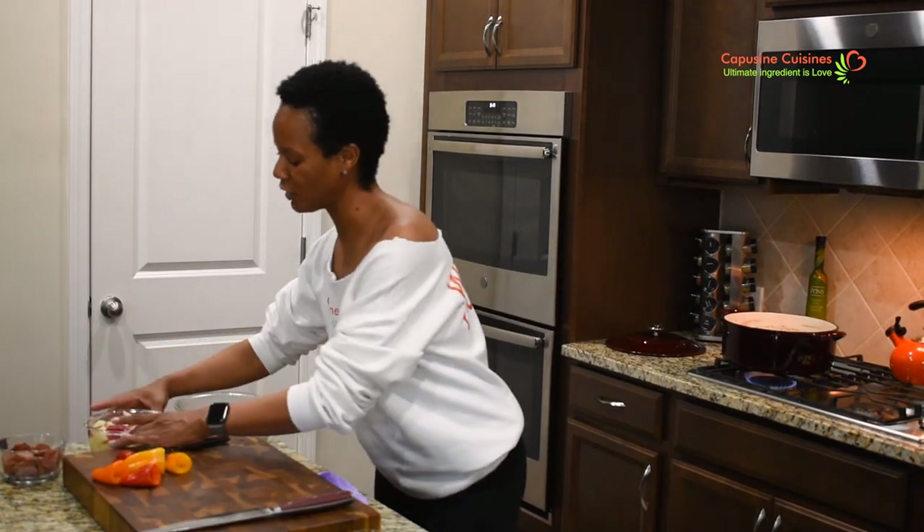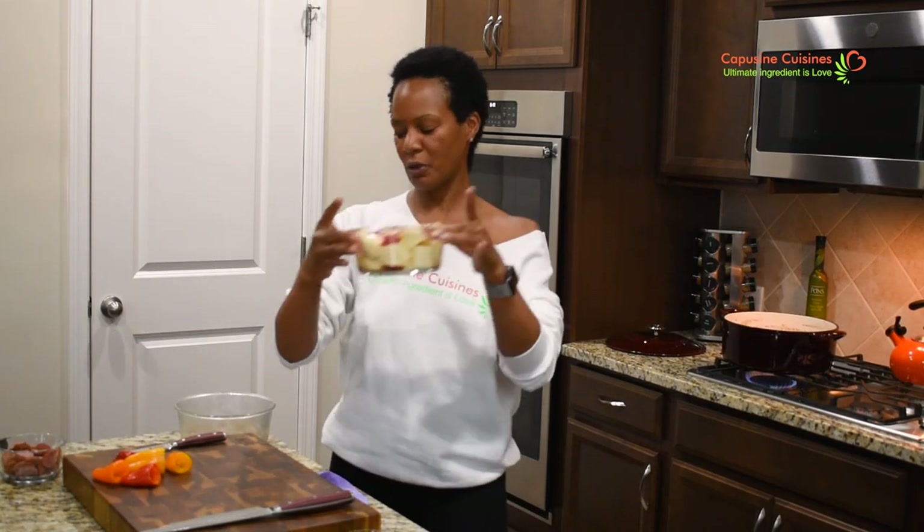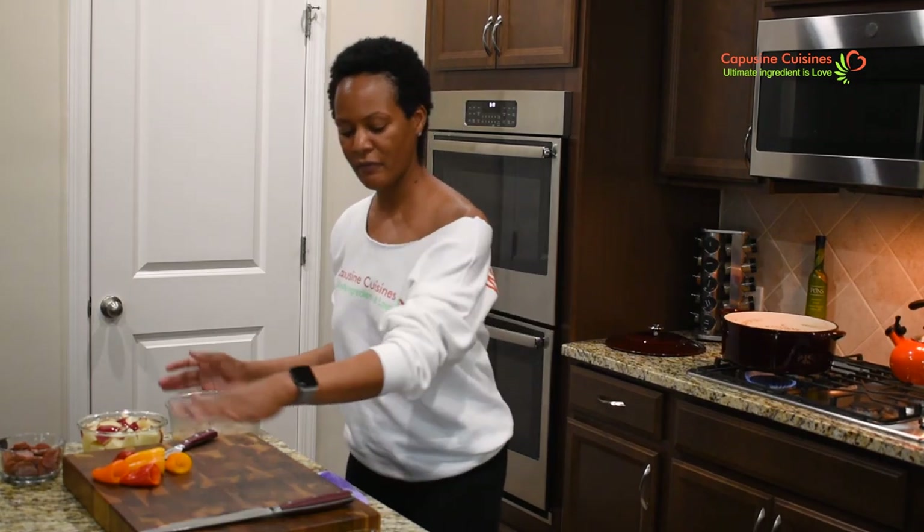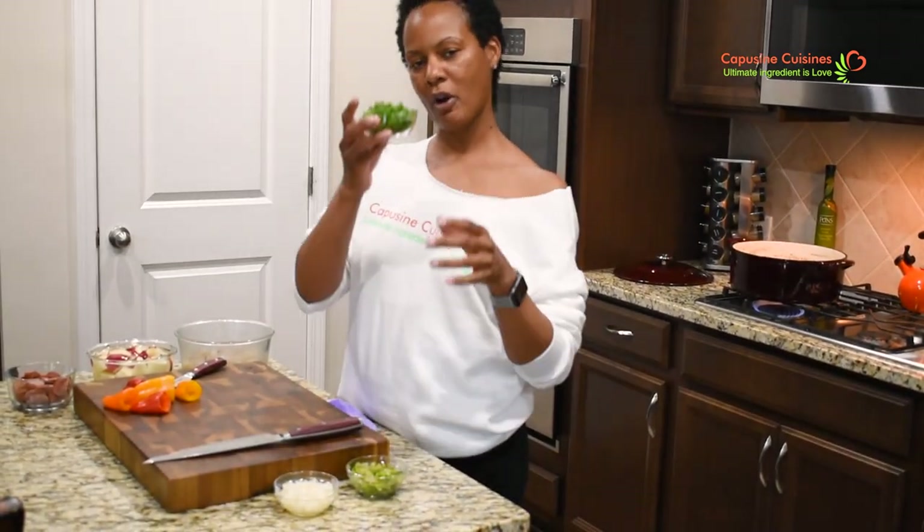So today we are preparing our shrimp stew — some people call it shrimp, but we're going to call it a shrimp stew. We're going to add smoked sausage, a little red potatoes, shrimp, and all of our vegetables over time, starting with our parsley, some fresh parsley, as well as onions and bell peppers. If you have any questions, leave them in the comment section and I'll be happy to answer them.